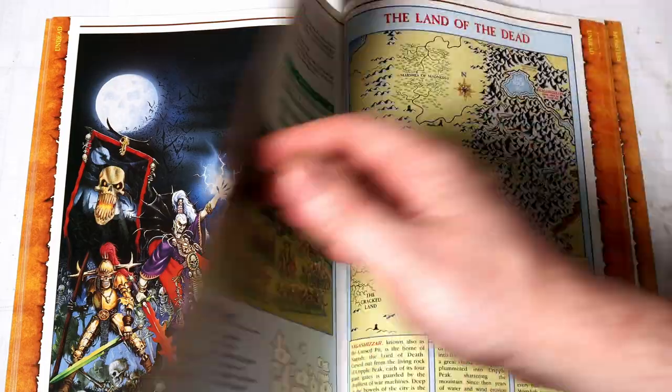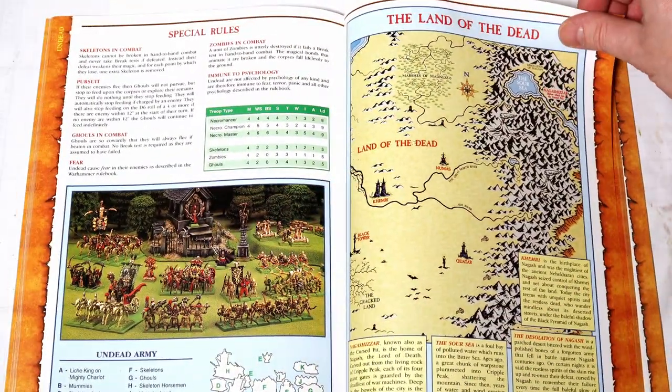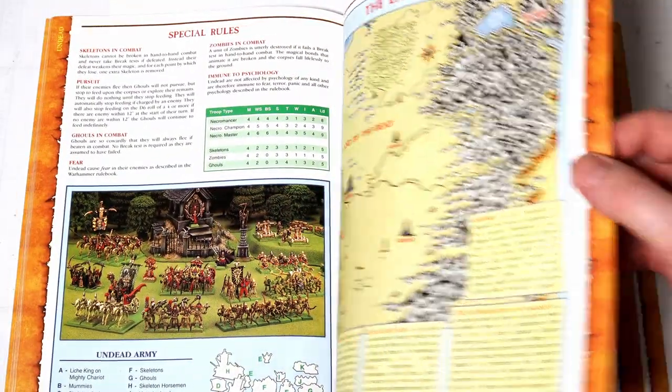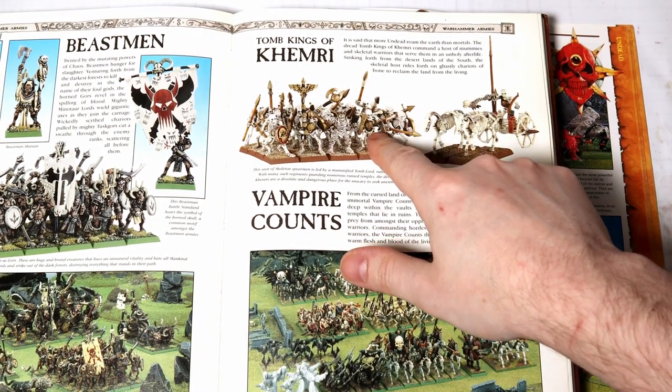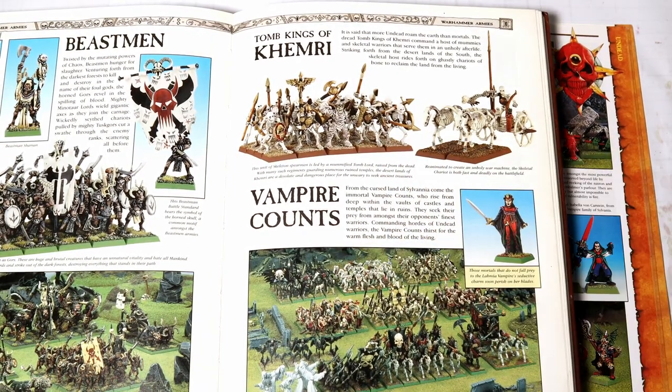Since I first got into Warhammer over two decades ago I've always had a fascination with the undead, but when Tomb Kings came out back in the year 2002 I really took notice. Something about the Egyptian theme really appealed to Teenage Alex. They had that historic element combined with the fantasy that was just so cool.